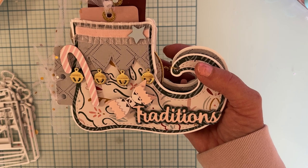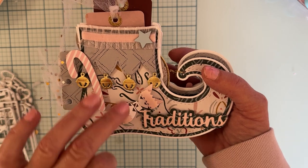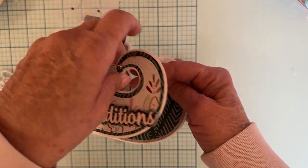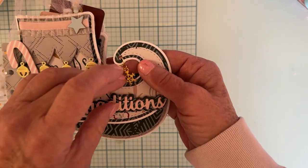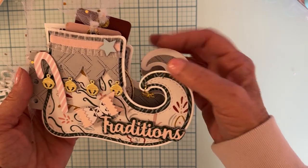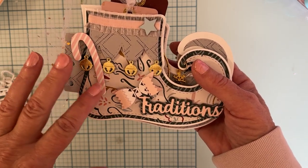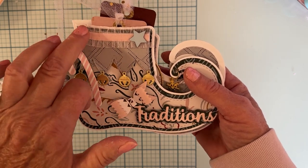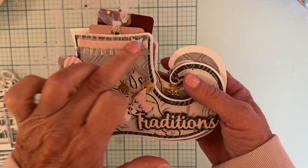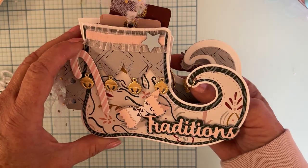I cut the bells out in gold and also cut them out in foam and popped them up. I hung a cute little snowflake charm from the toe of the shoe rather than putting a bell there. I layered up a chipboard piece from an older collection, added some ruffled pink velvet trim up here, and another piece of ephemera from the same collection.